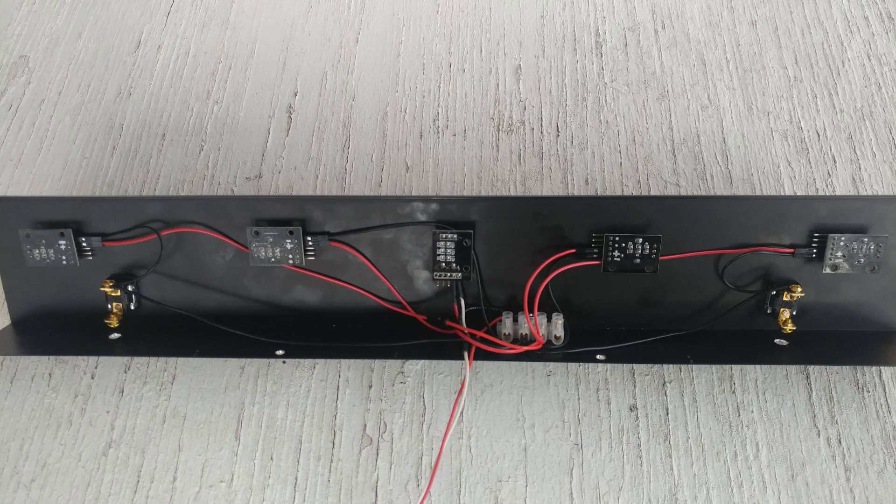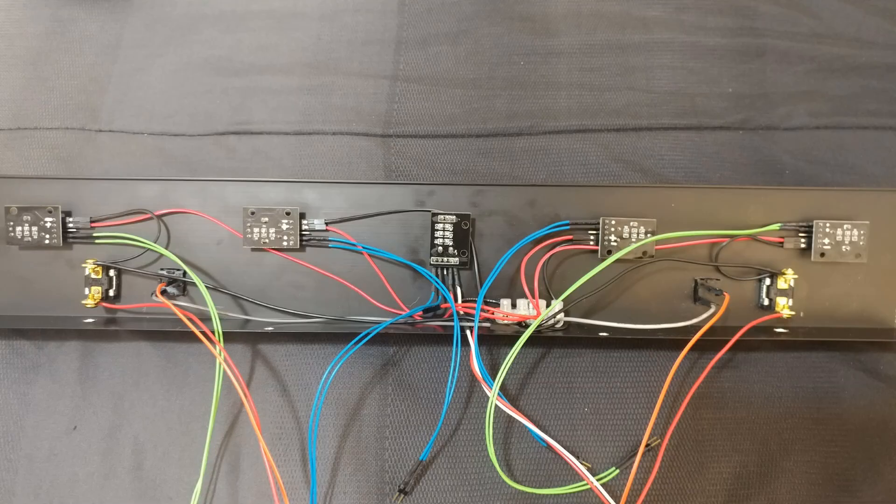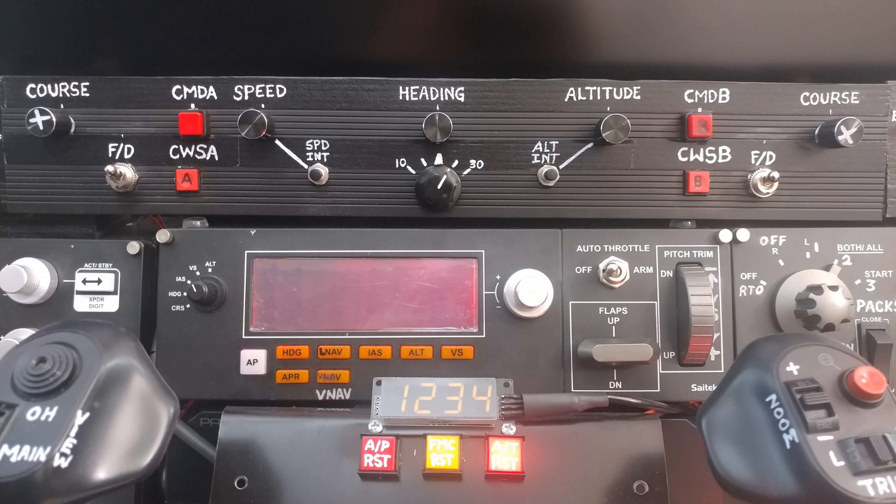As I kept on wiring it started looking a little more like this — the more things I added, the more complex it got. But since I was doing it a little bit at a time, it was still making sense to me in my head. Eventually this is the MCP panel I ended up with — I added the command switches, the control wheel steering switch buttons, the speed intervention, and a bunch of other stuff.